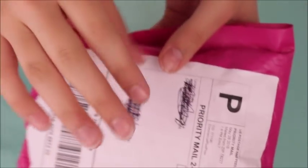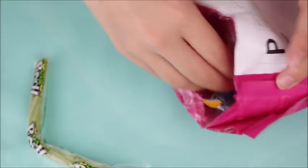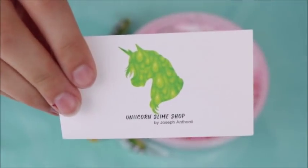The next shop I ordered from was Unicorn Slime Shop. I love Joseph Anthony so much — I think his YouTube channel is amazing. I've been trying to get some slime from him. I really wanted to get Chanel No. 2 or Chanel No. 5, but unfortunately it was sold out by the time I got to the shop. So I decided to go ahead and get an 8 ounce of Fave Reds. With this slime you get an adorable little care card, and I love that it had activator recipes.